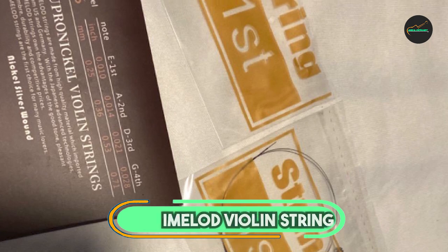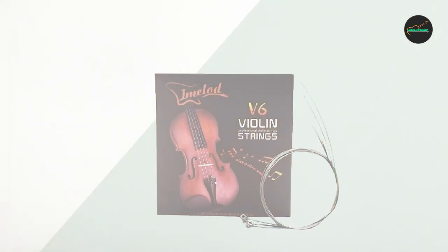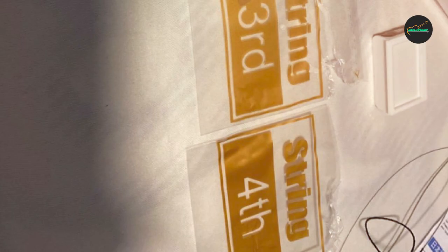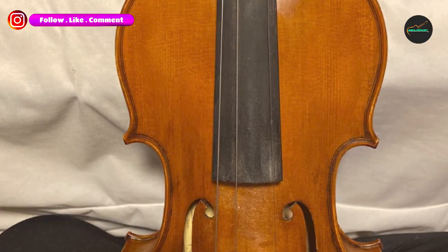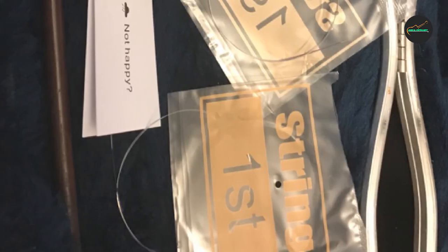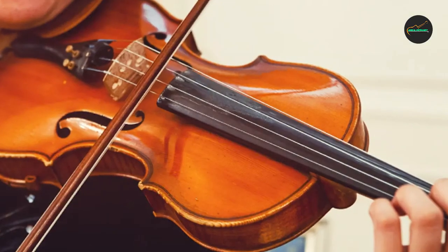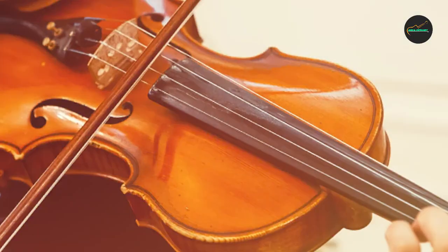Next, at number 4, we have Amelod Violin Strings Universal. This is a popular choice among beginner and intermediate violin players. These strings are designed to be compatible with violins of different sizes, making them a versatile option for players of all levels. The strings produce a warm and vibrant tone, which can help to enhance the overall sound of the violin. They are easy to play, with a smooth and responsive feel under the fingers, and are made from a high-quality steel core with nickel-plated ball end, which ensures longevity and stability. Overall, Amelod Violin Strings Universal are a great choice for those looking for a reliable and affordable set of strings that can fit any type of violin.